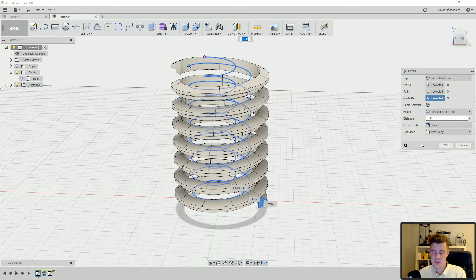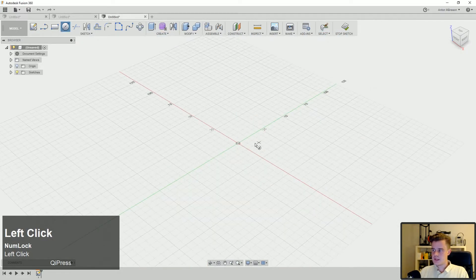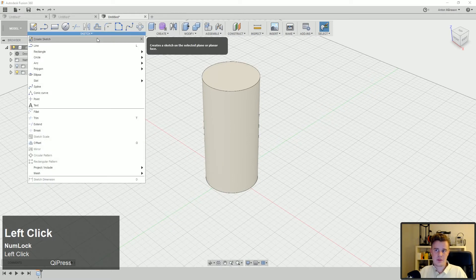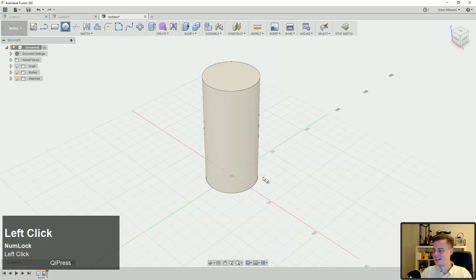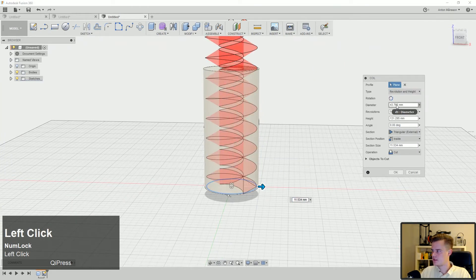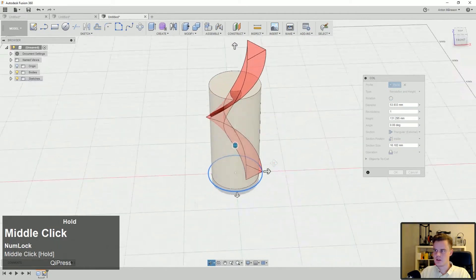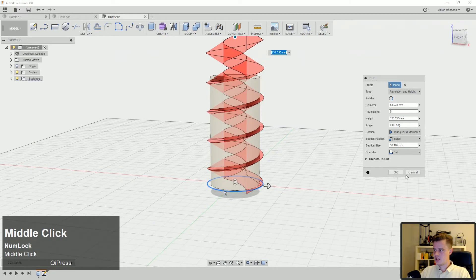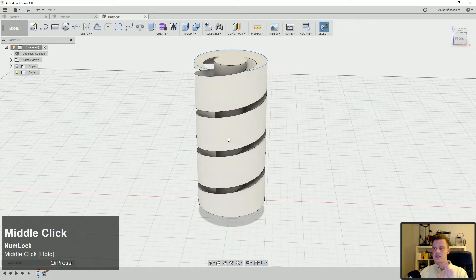You can also just use the Coil tool directly. Create a cylinder — say 47mm — and if you don't want regular or super-custom threads but just a thread-looking model, select the Coil tool again. Change the diameter and profile shape to whatever you like. You can create lots of different custom shapes for different applications. They're not technically threads unless you model them that way, but you can get some cool shapes. That's the third way of making threads.